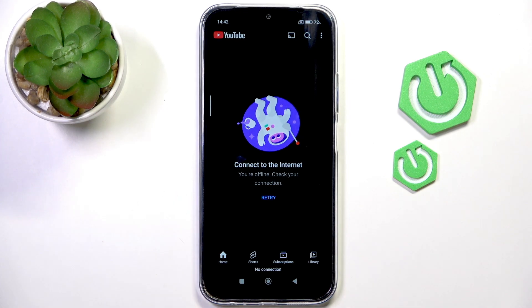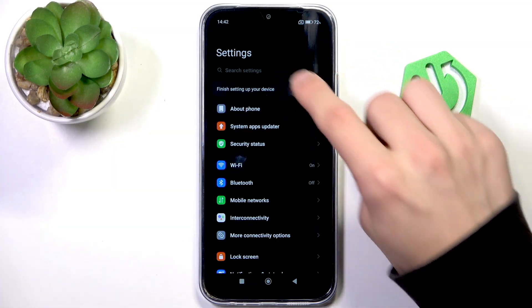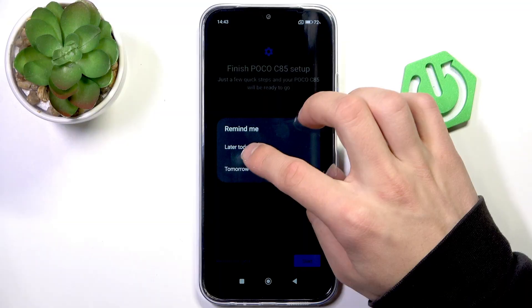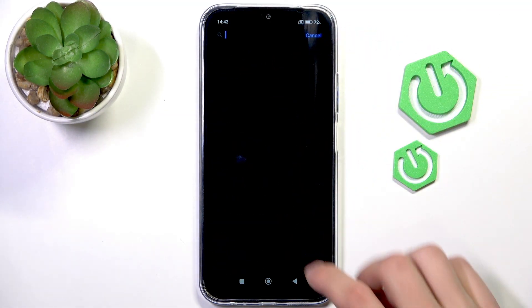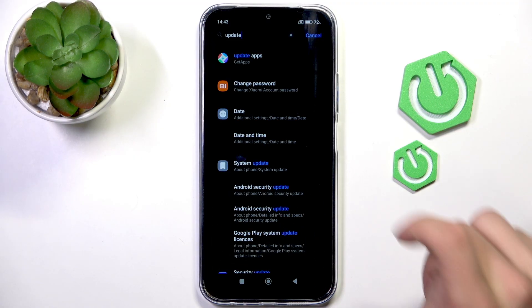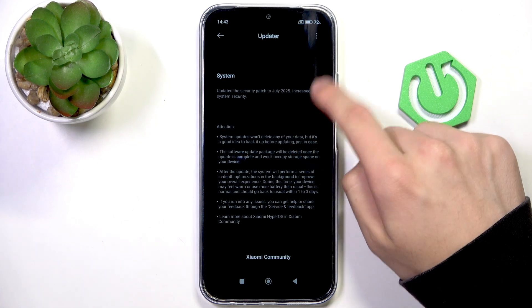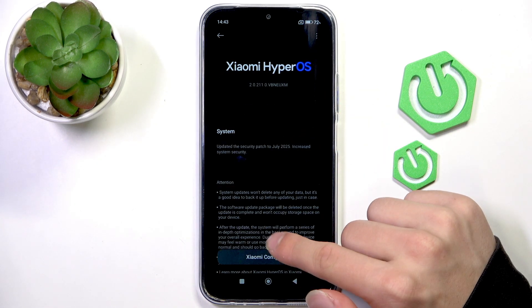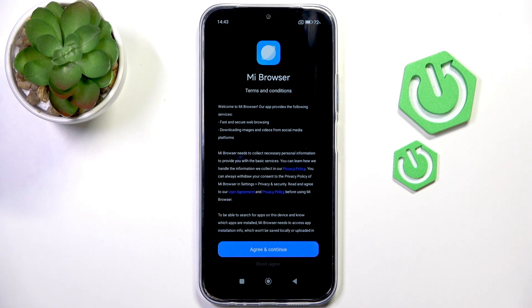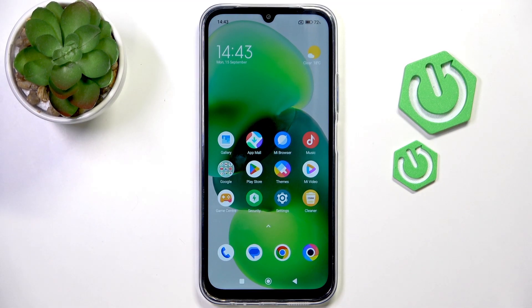If you have any issues with that, then try to restart your phone to reset the sensor and go into the settings. Search for 'update' and in here go to System Updates — as you can see my system is up to date, but if yours isn't, then just click install updates.